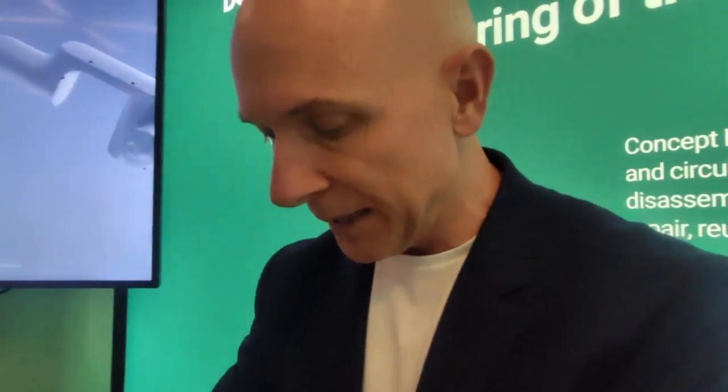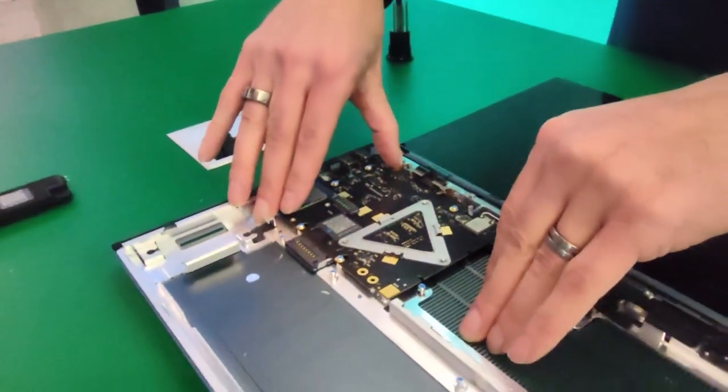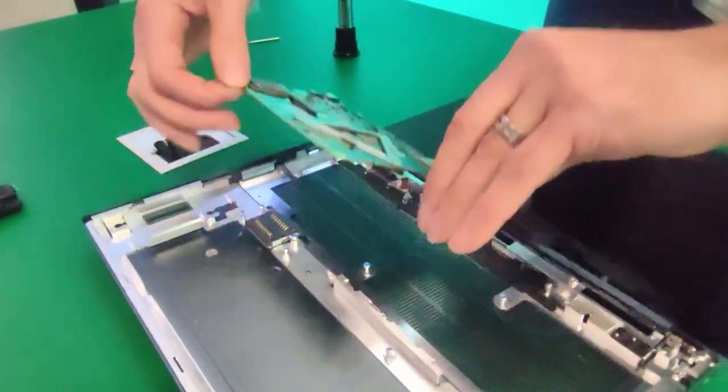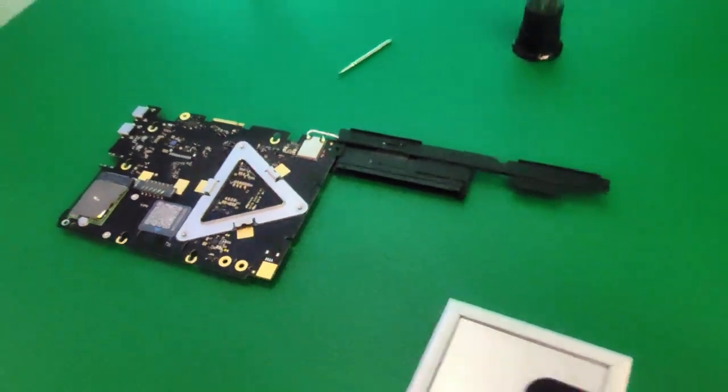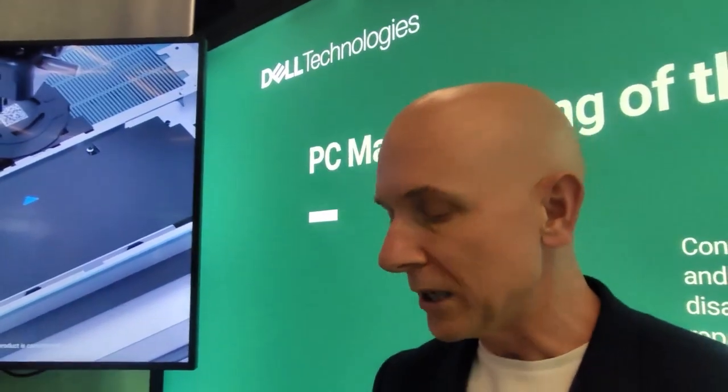What we have left in the base of the chassis is the system board. I'll just take out the system board here - I'm going to slide this forward. And that's the system board, which obviously has the processor, the memory, the storage, and also the wireless card on there.